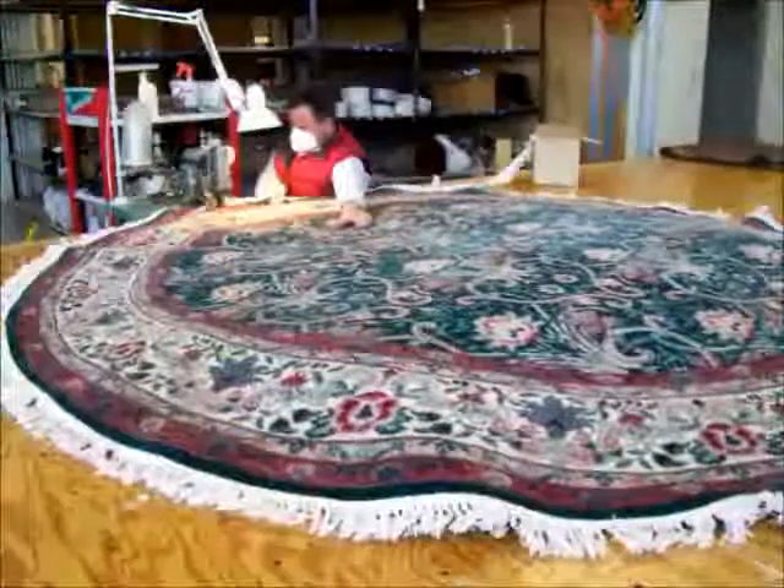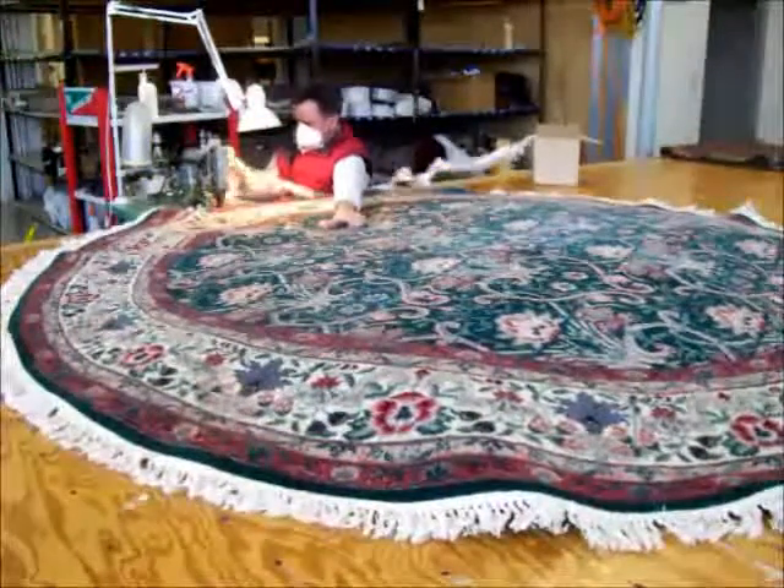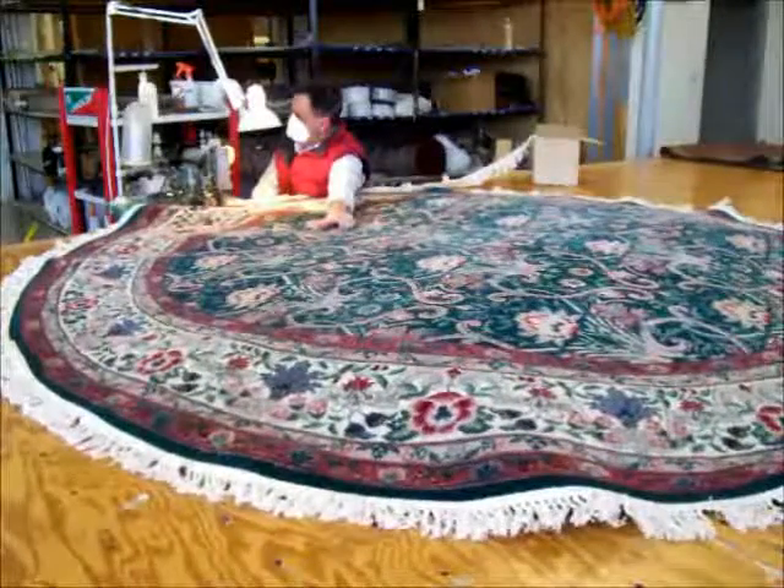You can see the fringing taking place in progress. Mike is just about done. We just want to let you see how it works.